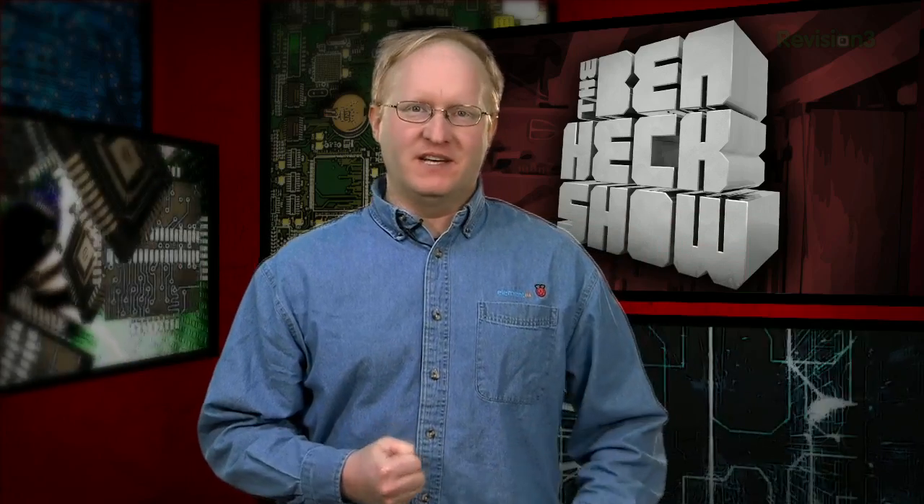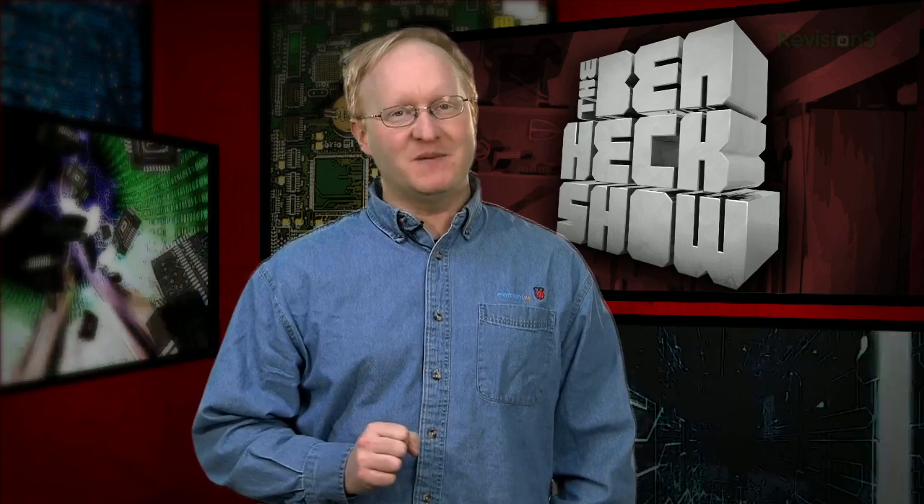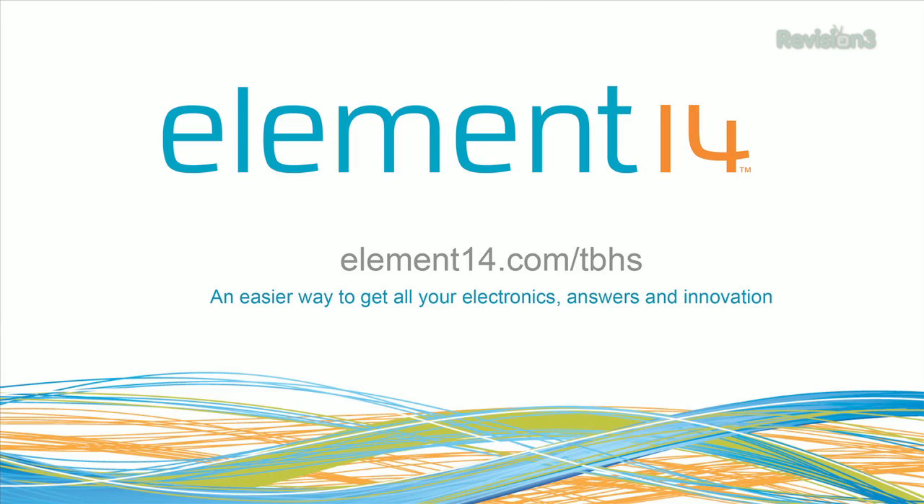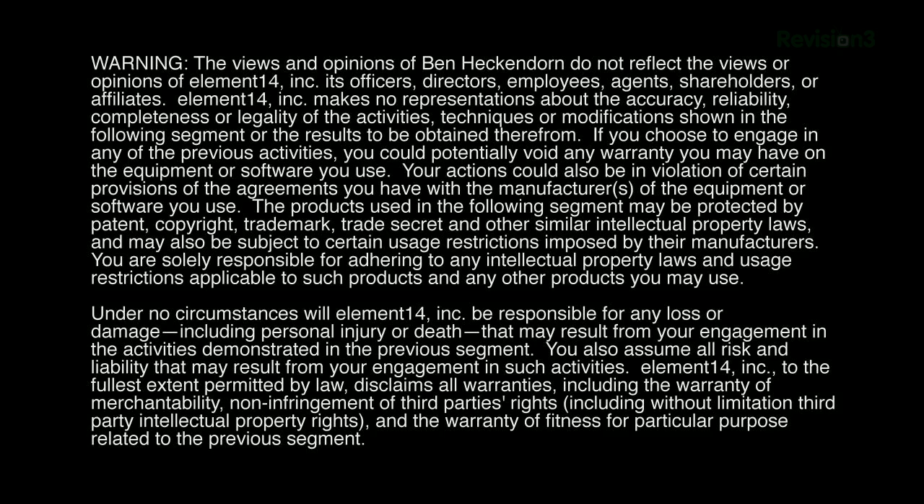That's all the time we have for today. In our next episode, we're going to build a mailbox that alerts you if there's anything in it, continuing our lazy person tradition. We'll see you then. Stay tuned at element14.com/tbhs, where you can join the discussion, suggest builds for the show, and even have a chance to win upcoming builds. Remember, you can always email build ideas to benheck@element14.com. Thanks for watching!